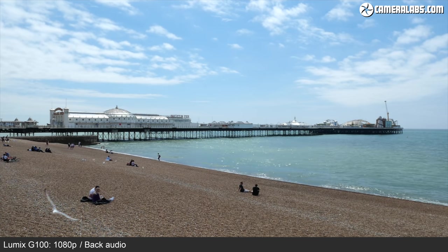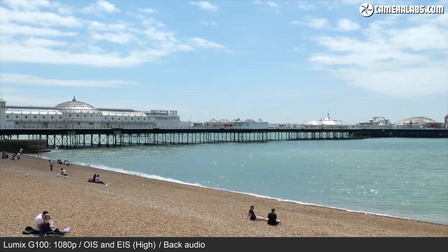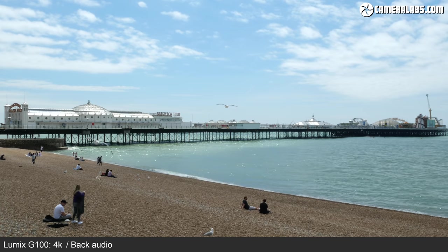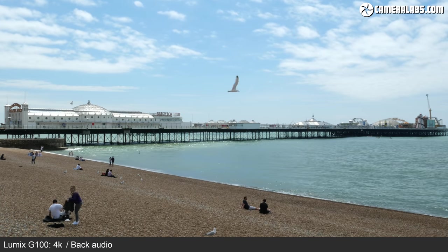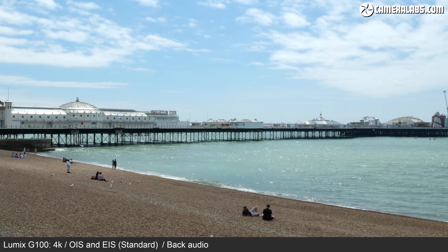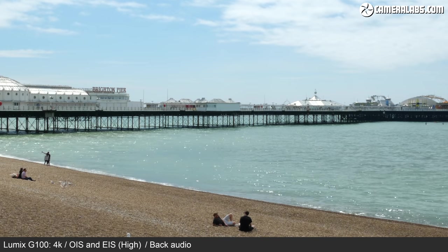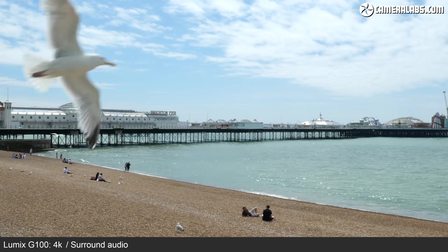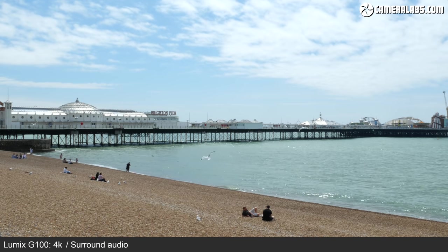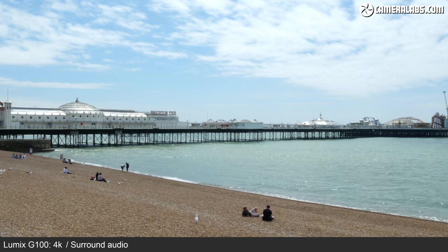Now I've enabled electronic stabilisation — standard mode for 1080 video. Now set to high electronic stabilisation, still 1080. Now switched to 4K at 25p — can you tell the difference in quality? This is the standard 4K crop without stabilisation. Still in 4K at 25p with electronic stabilisation set to standard. And finally, 4K at 25p with electronic stabilisation set to high — the maximum stabilisation mode. For atmosphere I've set the built-in mic to Surround mode, picking up sound from all around — me behind the camera, bird sounds, the sea, cars — the full Brighton beach experience.